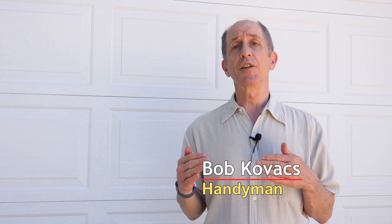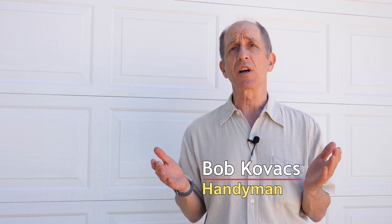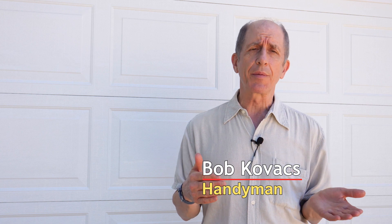Hi everybody, I'm Bob Kovacs, and in this video I'm going to show you how to fix a carburetor that's gotten clogged with old gasoline. It's a very common problem with carburetors, especially in things like lawnmowers, snowblowers, and any other yard implement like a generator. I've done this repair on Kohler, Honda, and Power Smart motors, and also on the Subaru Robin engine I'm going to be showing you in this video.